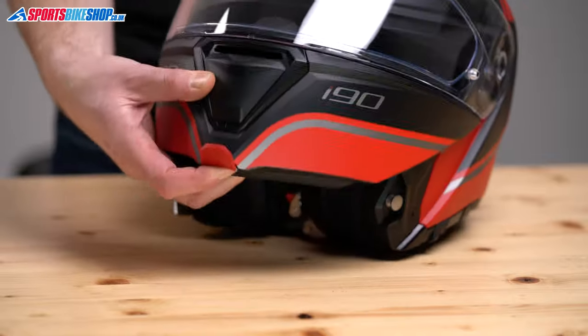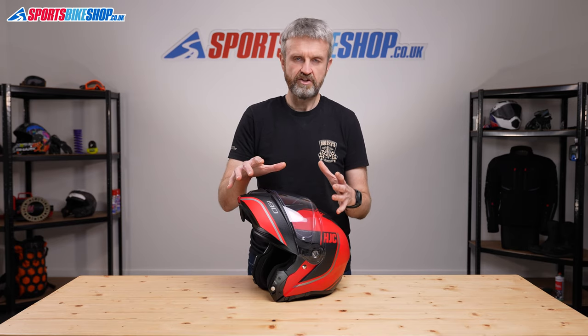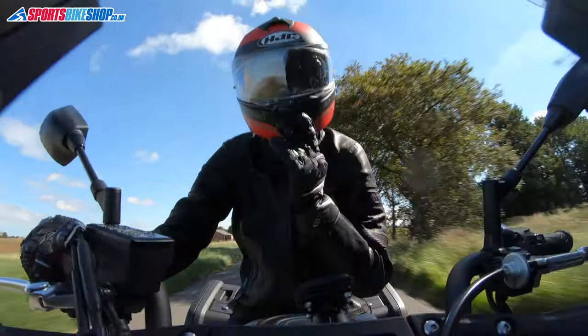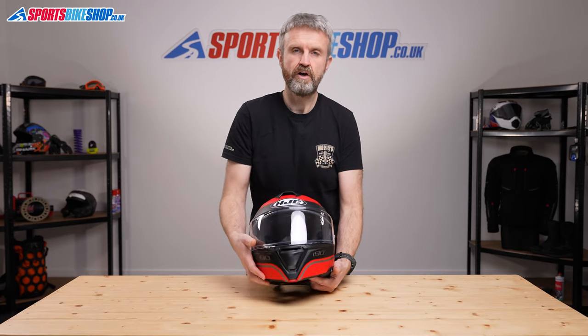The i90's chin bar flips by pushing out the lever at the base and then just lifting. On the final step there's an extra piece of resistance that just holds that chin bar up and stops it automatically flipping down in front of your eyes. It's been safety tested both as an open face helmet with the chin bar raised and as a full face helmet with that chin bar closed.